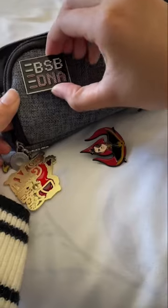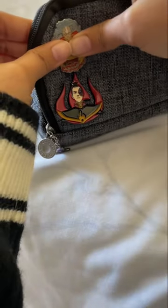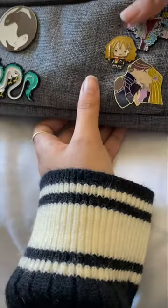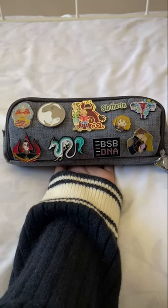I decided to leave on the Rapunzel one because I just couldn't get it off. I rearranged everything in a way that made it look a little less crowded than before, mostly so that I could fit my uterus pin in, and this is how it turned out at the end. Thanks for watching, bye!